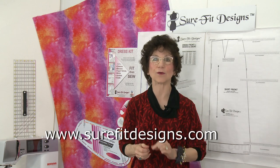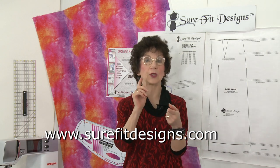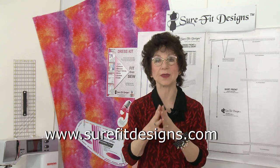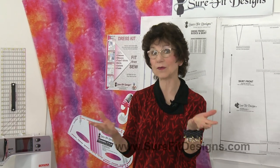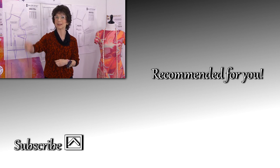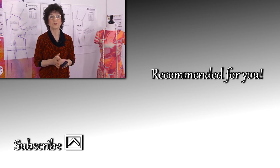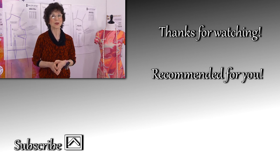I'd like to invite you to join the Sure-Fit Designs community. Go to surefitdesigns.com — there'll be a pop-up where you enter your name, email address, and country, then click submit to reach the subscriptions gift page with four free gifts to get you started. Please join our Facebook group, and on YouTube make sure to like and subscribe to my channel. We're trying to reach 100,000 subscribers and have over 300 videos on fitting, designing, and sewing — all to help you be successful in garment fitting. Thanks so much for watching!